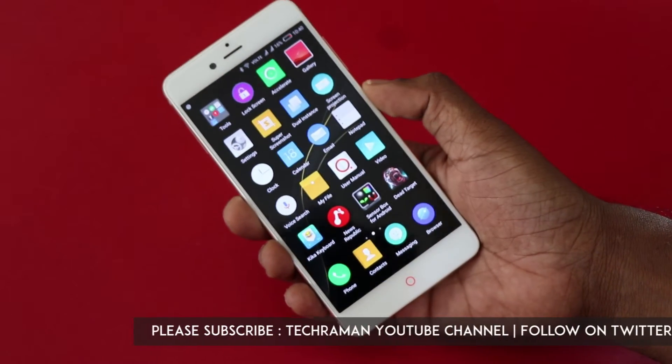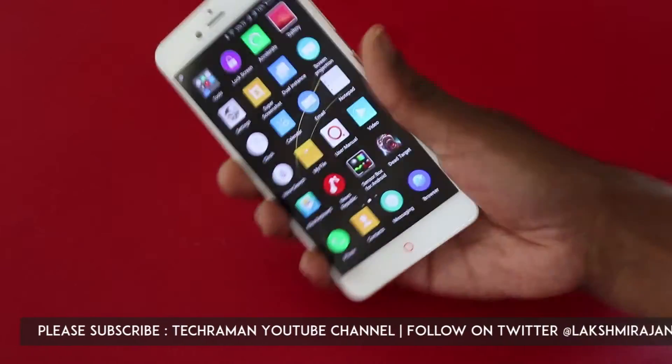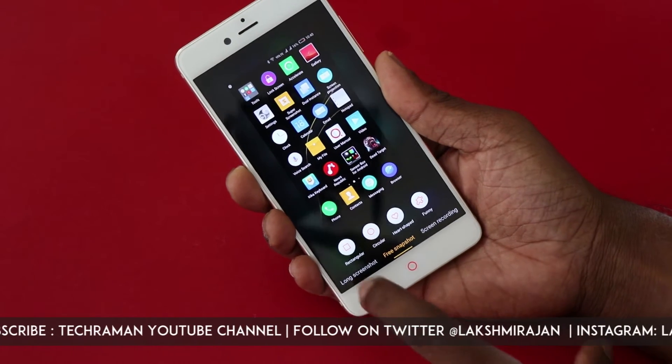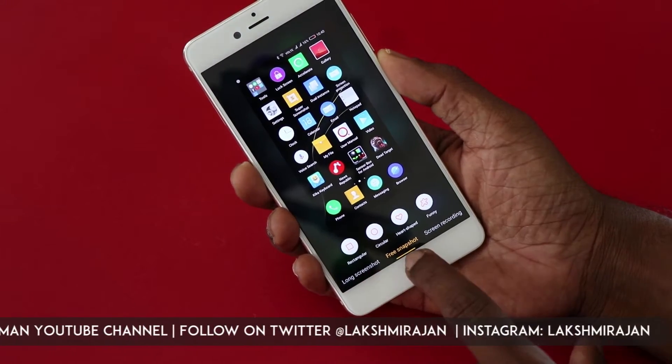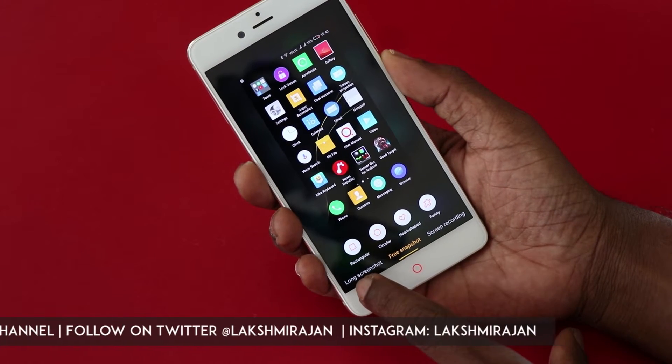Now let me show you how to take a screenshot with the fingerprint sensor. Just tap on the fingerprint sensor and it takes a screenshot, and in the screenshot you find a lot of options. There is a long screenshot, free snapshot, and screen recording.